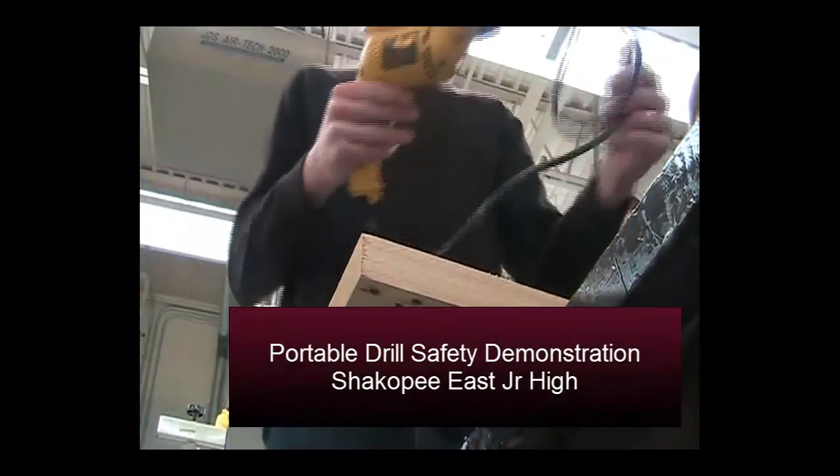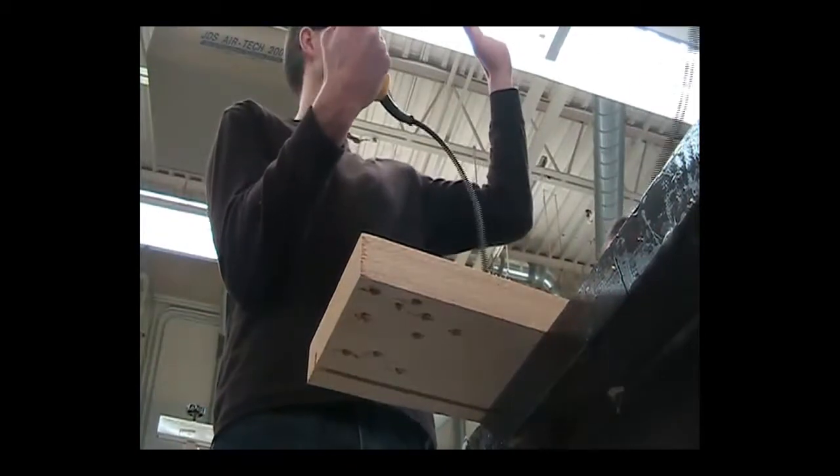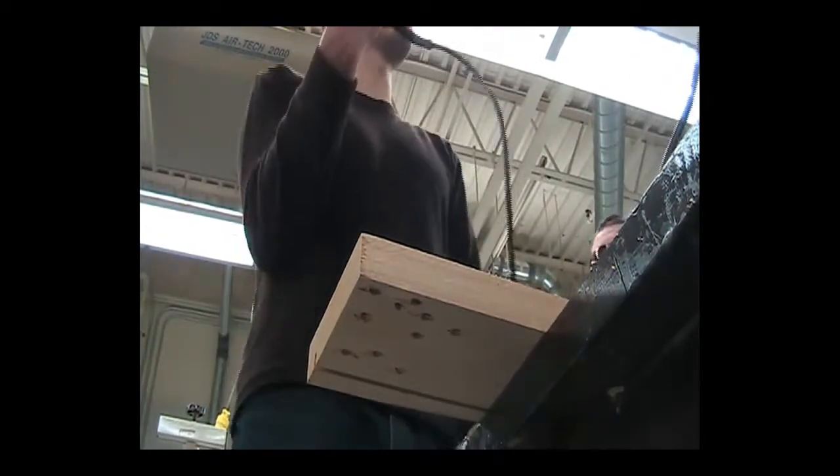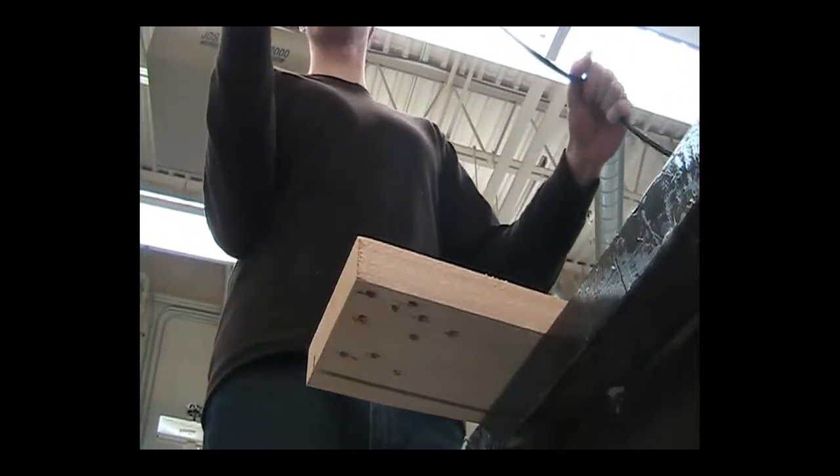The portable drill right here. I'm going to guess that a lot of you have this at home. It's probably the most common machine that people have in their garage shop. This is a corded drill, not a cordless.